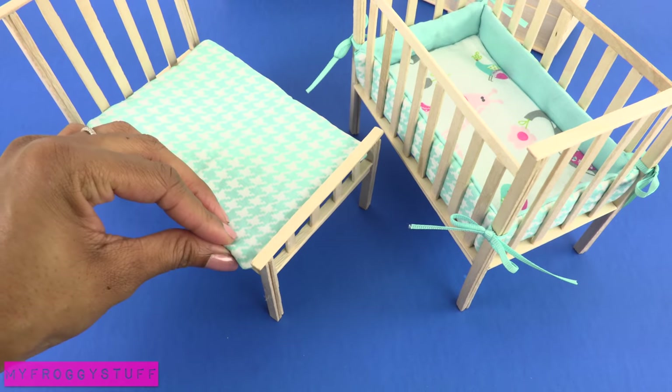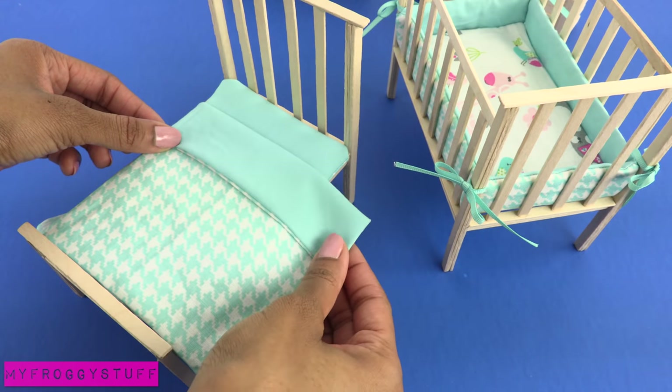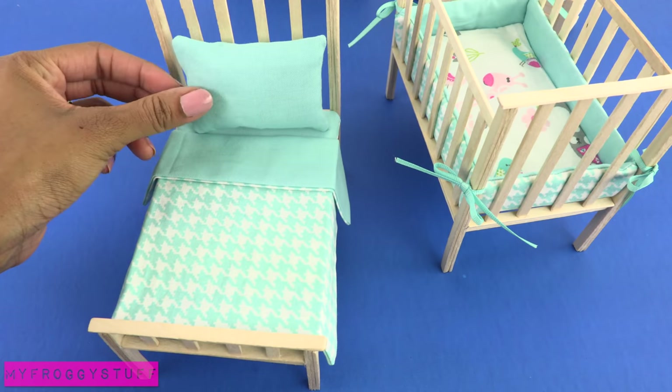Make another mattress for the bed. Make a larger one without the felt to make a blanket. Make a smaller rectangle and add pillow fluff to make a pillow.